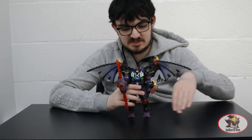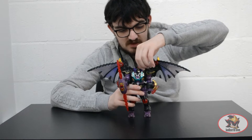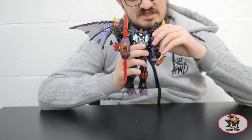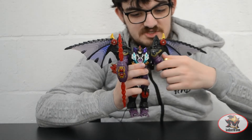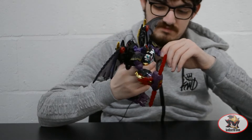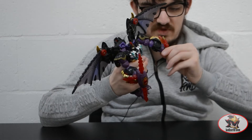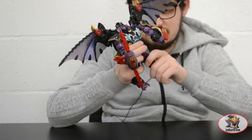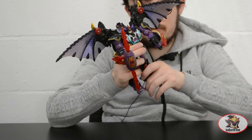Starting in robot mode, the articulation: there's a 360-degree neck swivel with the head wings interfering. The shoulder pieces can hinge up and down for transformation. 360-degree ratchets at the shoulders plus elbow movements, bicep swivel, 90-degree ratchets at the elbow, wrist swivel, and nothing at the waist due to transformation, but universal ratcheted hips.